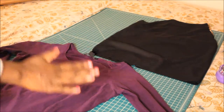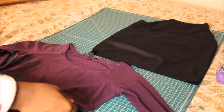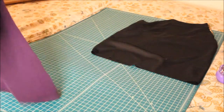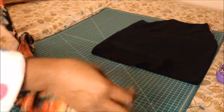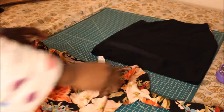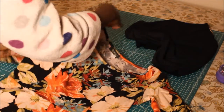You can see the sleeves are going up this way instead of the normal way. If you have a dress or shirt already with that cut, you can use it as a pattern. If you don't, let's pretend this is a regular t-shirt — what you would do is take it and fold it in like this.